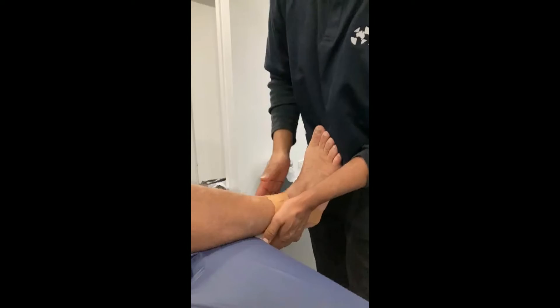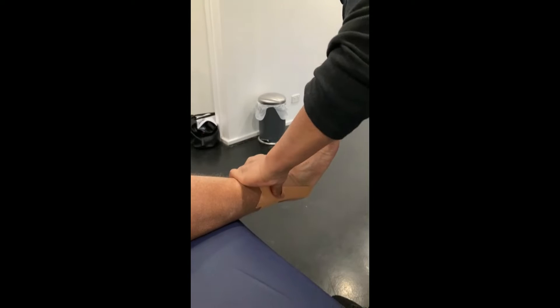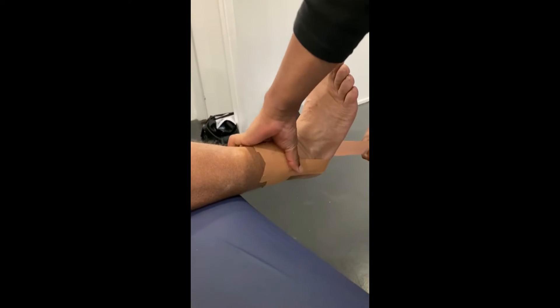Tear and make sure you just place it down. We're going to do two more and make sure that we fan out each one, so it will cover more skin. The more skin you cover, the more support you get.